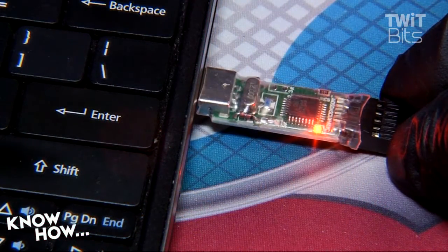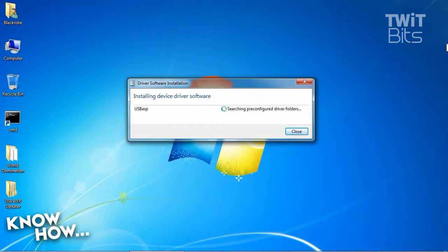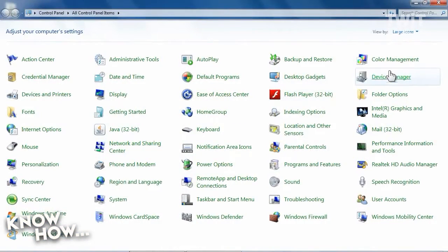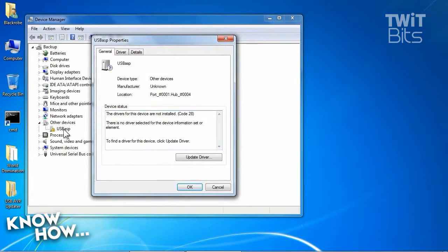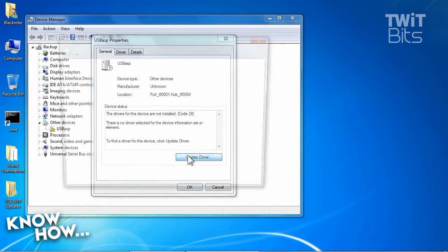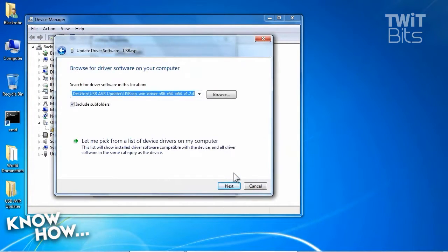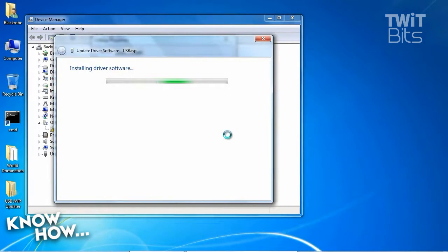Plug the AVR programmer into a Windows computer and the screen on the KK should light up. Run a self-test, then display the startup message. Your Windows computer won't find the right drivers for the AVR programmer, so we'll have to install it manually. Get into the Device Manager and search through the devices until you see the entry for USBASP under Other Devices. Double-click that device and click Update Driver, then click Browse My Computer for Device Software. A navigation window will pop up. Select the folder with the unzipped driver package that you downloaded. You'll probably get a Windows security pop-up warning you that you're about to install an unverified driver. Live a little bit dangerously and click Install This Driver Software Anyway.